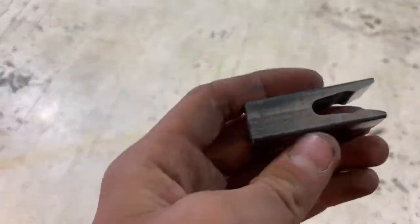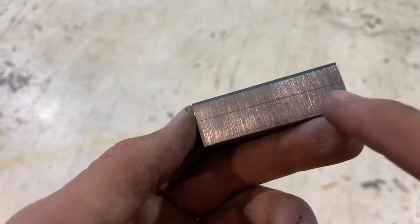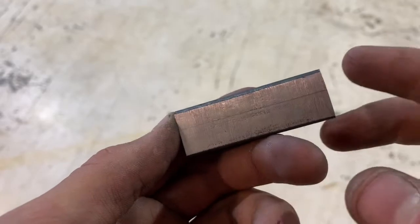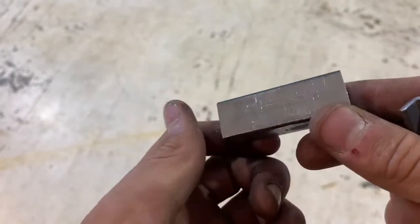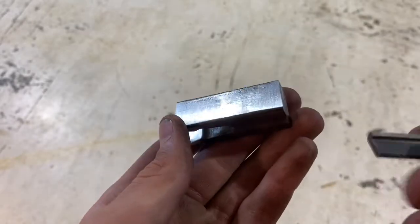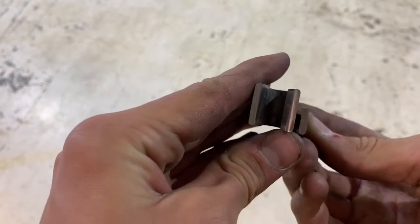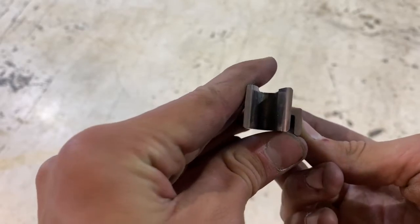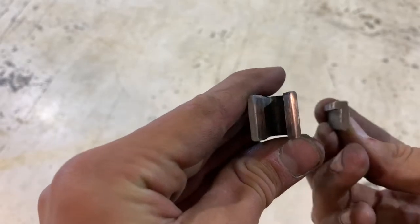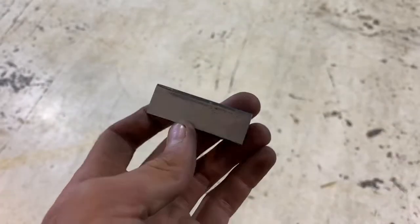Okay, so I have scribed in a line all the way down it, both sides on the same side, and I need to grind on that line so that this can fit into it and then slide up and down. So time to do that.